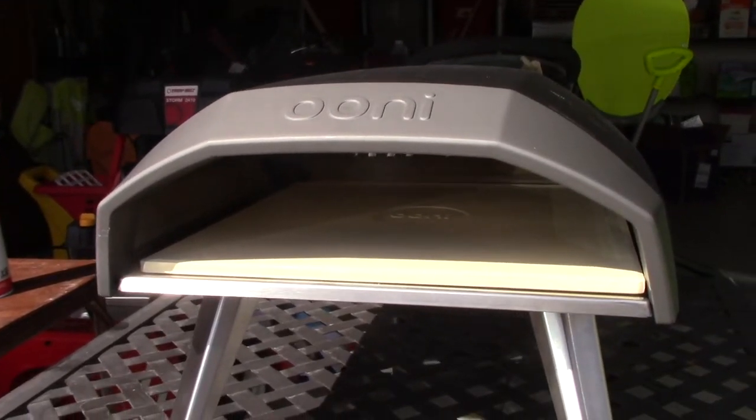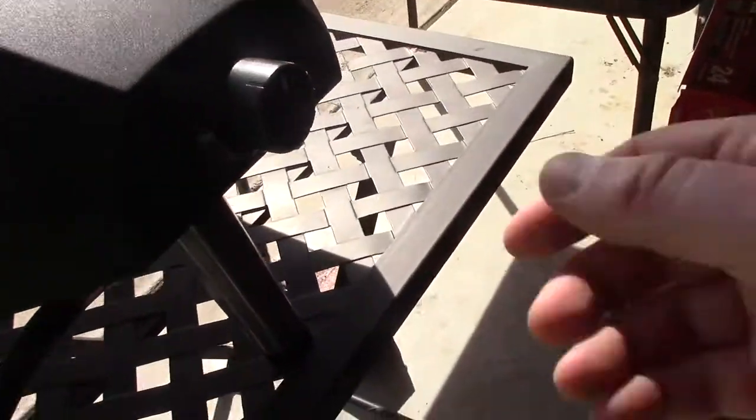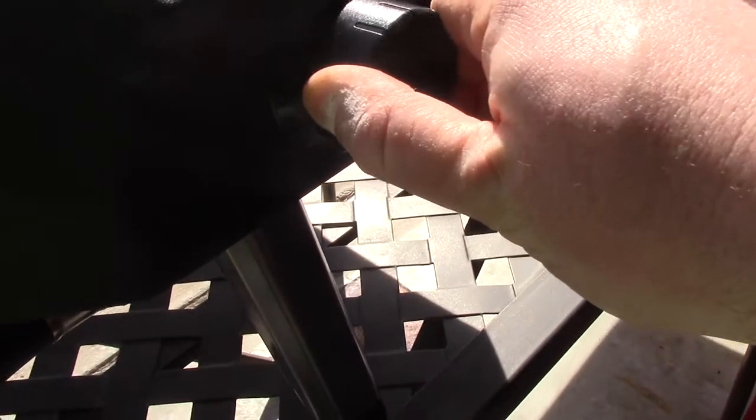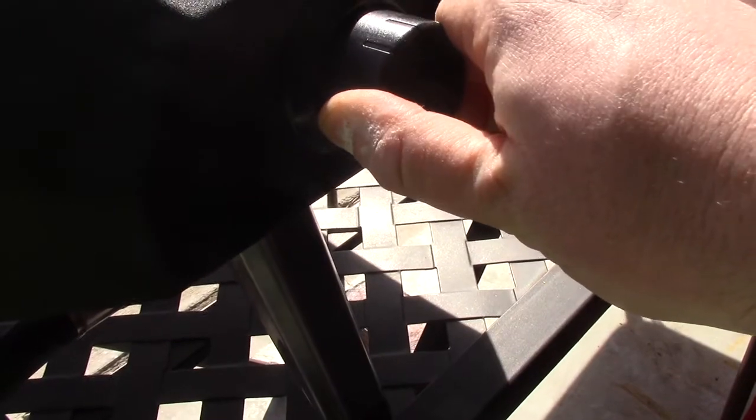I've set up my unicook on a sturdy surface. I have attached the hose to a propane tank. My propane tank is open and now I press and turn and hold for one, two, three, four, five.